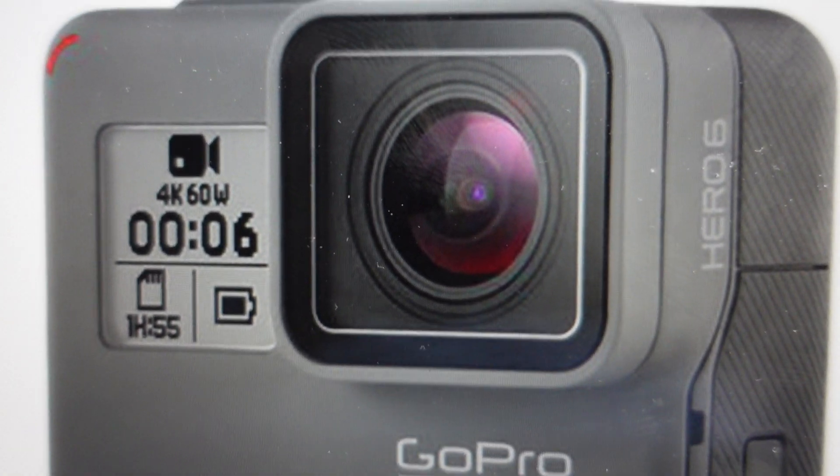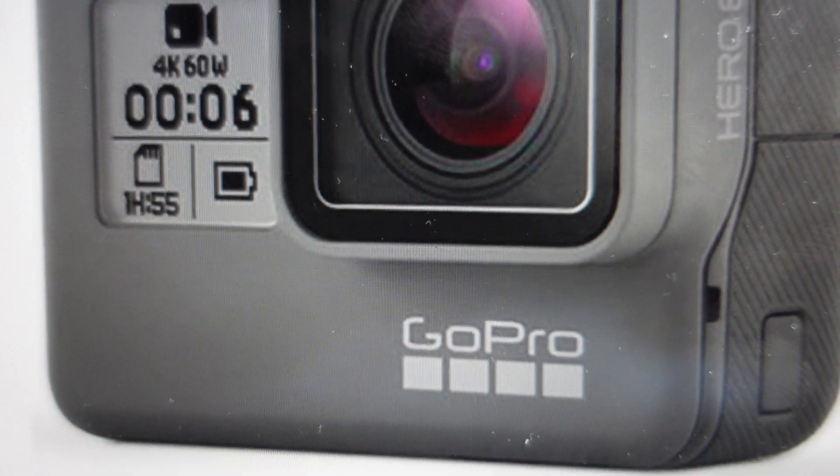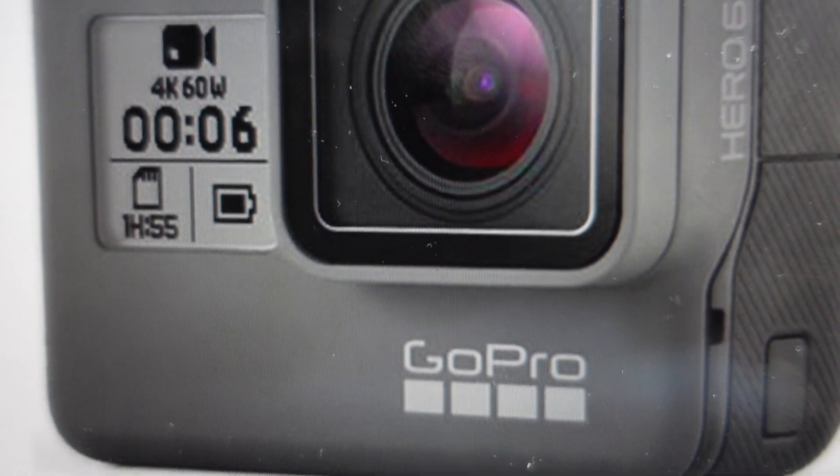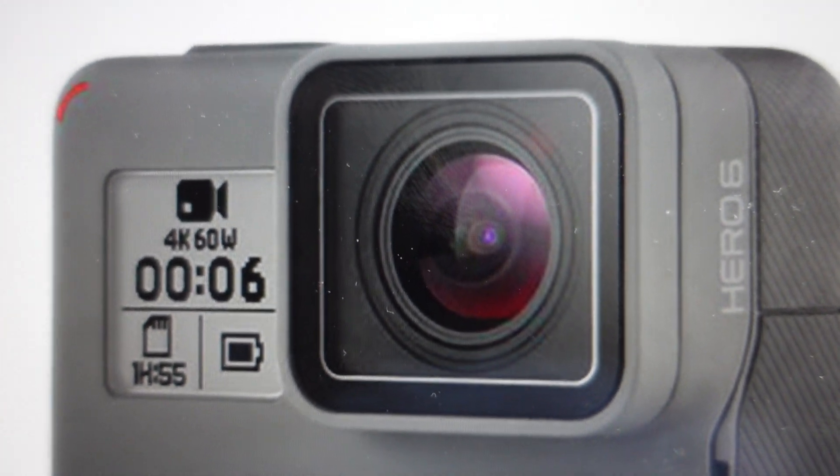Hey everybody, this is a quick video in case you have a GoPro Hero 6 or 5 and you need to do a hard reset to the factory default settings on it. Now you're going to want to do this for one of two reasons. The first one is troubleshooting.